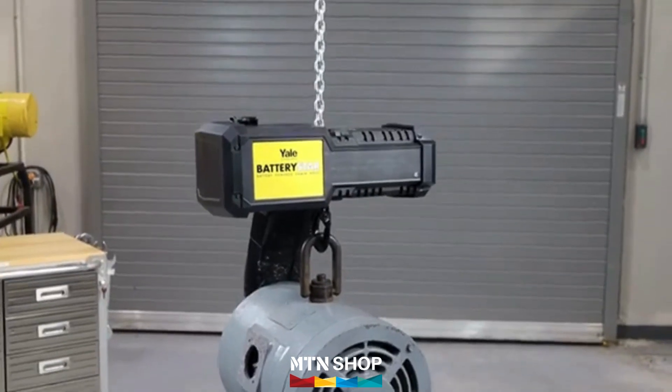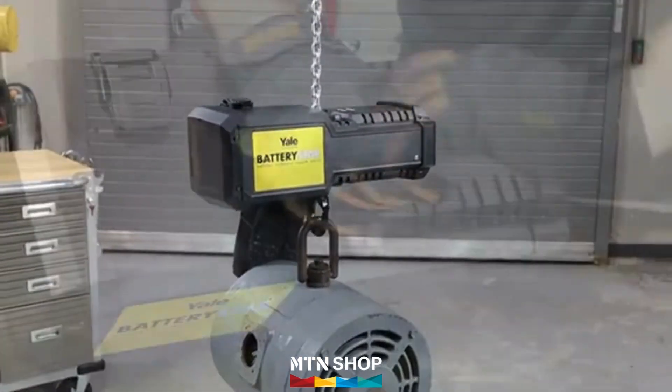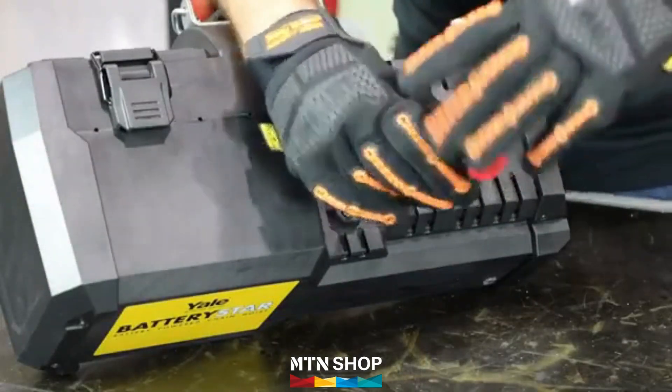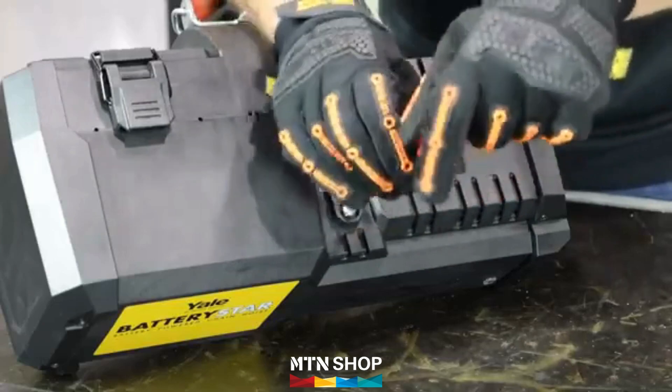Our unique patent-pending brake system ensures a controlled descent every time. And with easy-to-inspect brake windows, maintaining your Battery Star is straightforward and hassle-free.